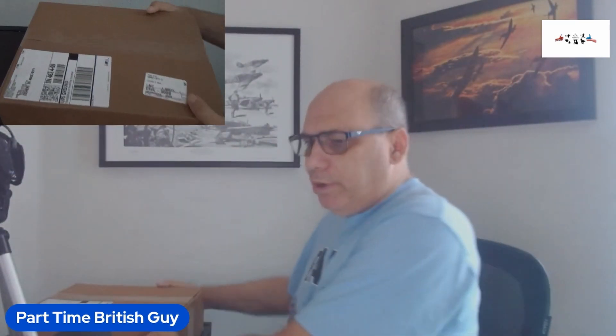Hey guys, it's Mark and I'm the part-time British guy. We have an unboxing video to do, so got it right here — let's take a look, shall we.